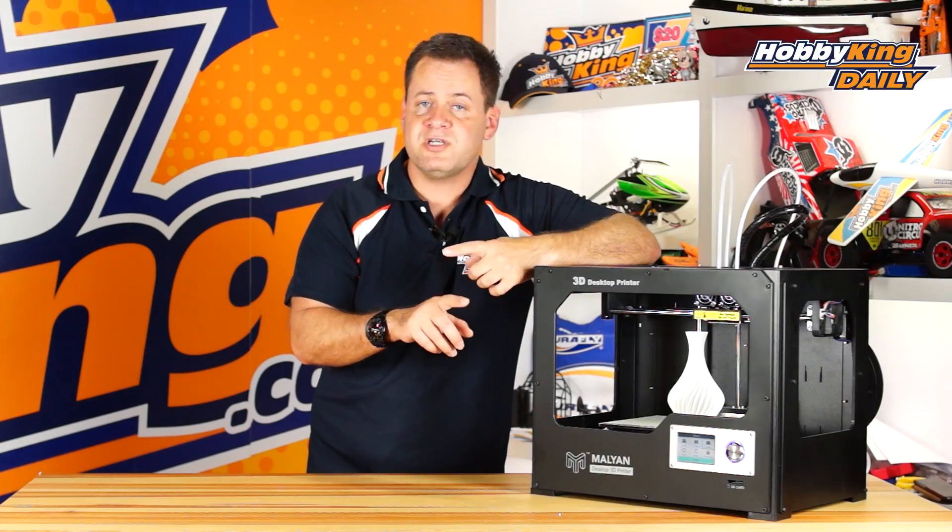It's easily serviceable if necessary — just some quick release thumb screws so you can remove the entire module right over here. It's also got LED lighting built into it.